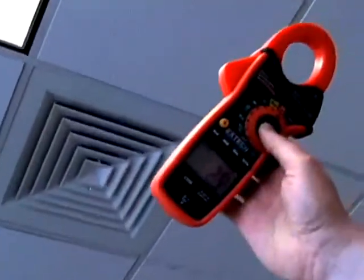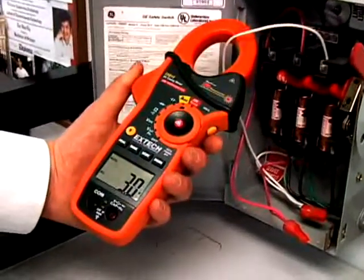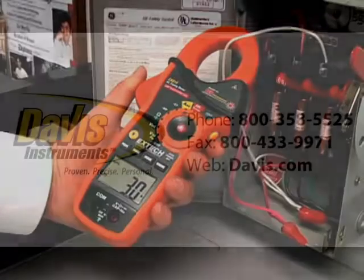The EX810 and EX830 are designed for the professional. With design innovations that increase productivity, they are the perfect meters for service technicians and electrical contractors.